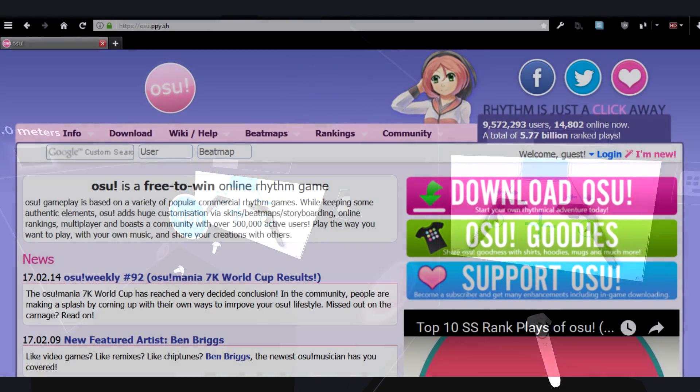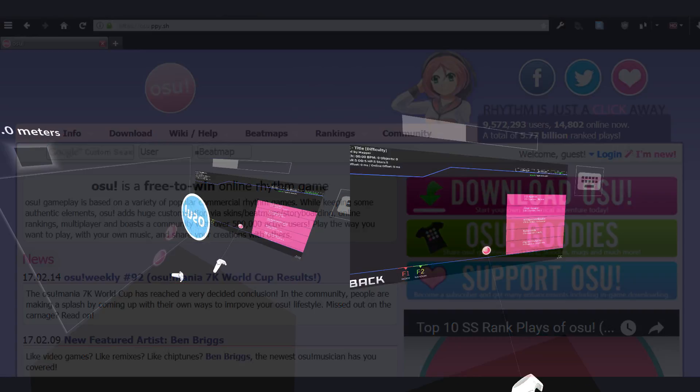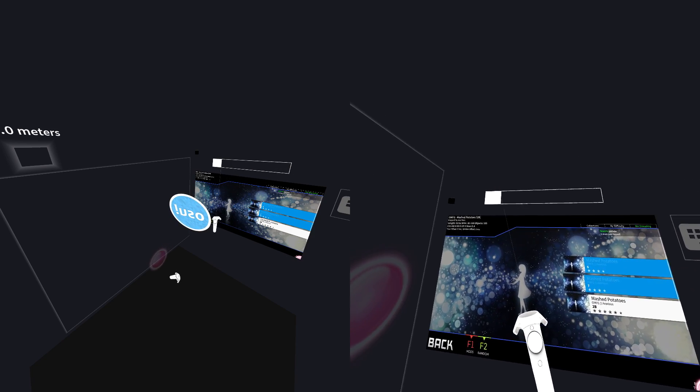Assuming that you have already downloaded, installed, configured and set up osu! and some beatmaps, you can start playing. The keyboard button on the right pops up the SteamVR keyboard and I'm going to search for potato. On top of the window is the volume slider — it's pretty obvious.